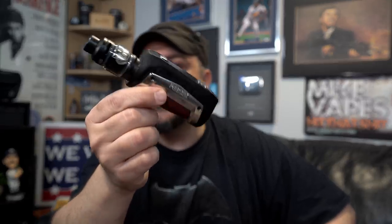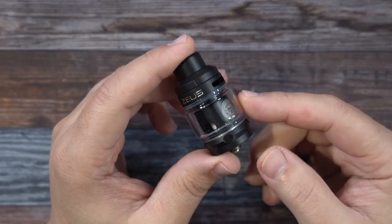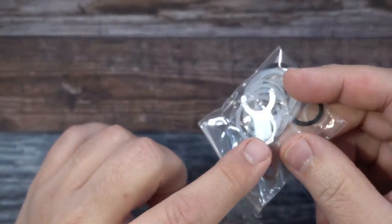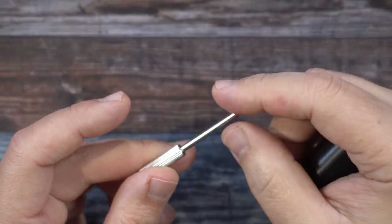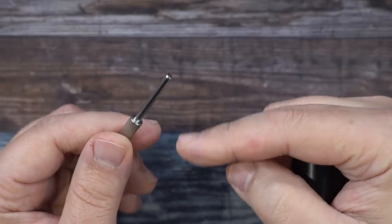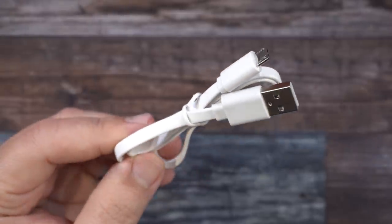Let's dive in and check out everything in the kit. Inside the Aegis Max kit you get a Zeus sub-ohm tank, a spare straight glass for the tank, a bunch of extra o-rings, a coil removing tool, and an adapter for using an 18650 battery in the mod. Also included in the same bag is a coiling rod — not sure why it's in the kit, maybe just a bonus.